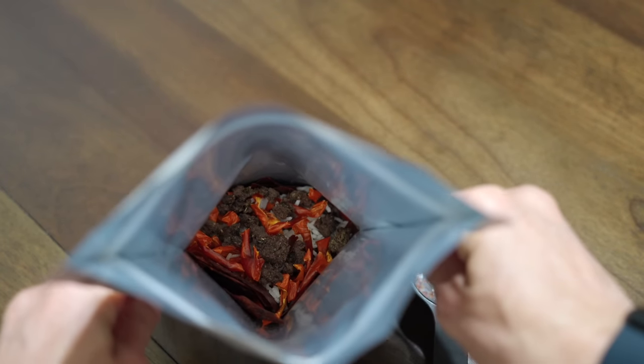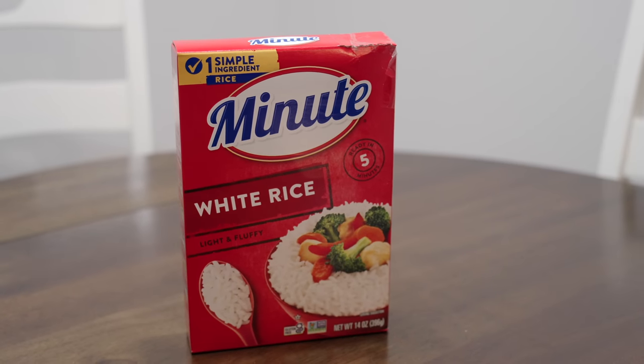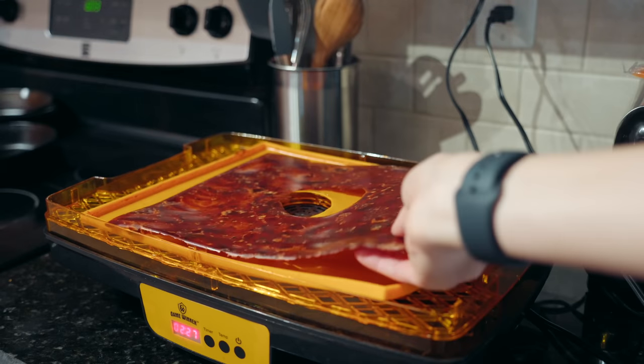Now on to the dinner recipe: unstuffed peppers. For this recipe you'll need some instant rice — the Minute brand is actually just rice with no additives, which I was grateful for. You'll also need dried ground beef. You can purchase this from other sources, but for good quality clean ground beef, it's probably something you want to dehydrate yourself. The recipe also calls for dried bell peppers and tomato sauce leather, so now I'll go into how to prepare each of these ingredients.